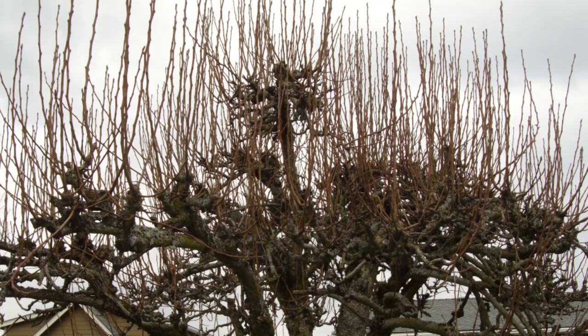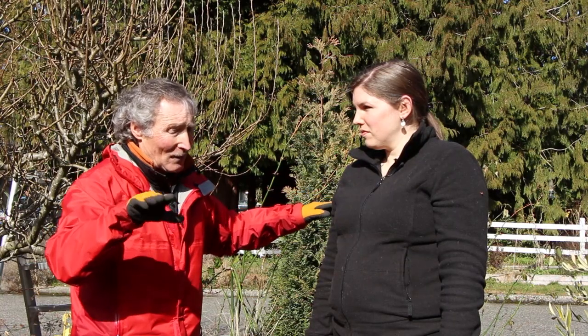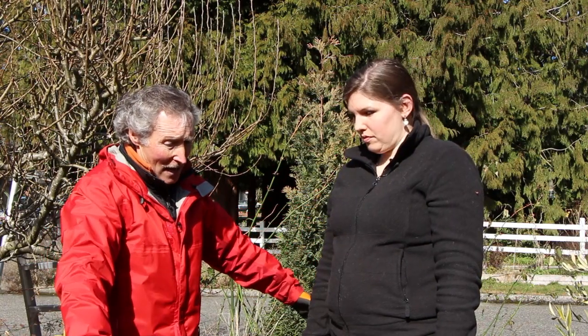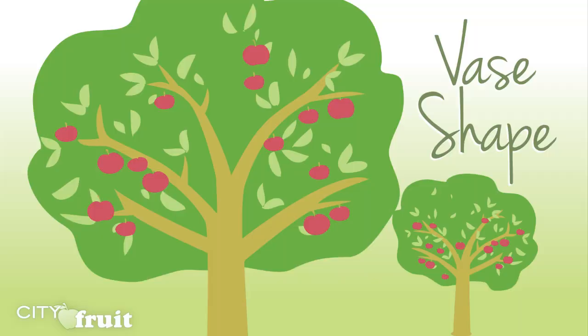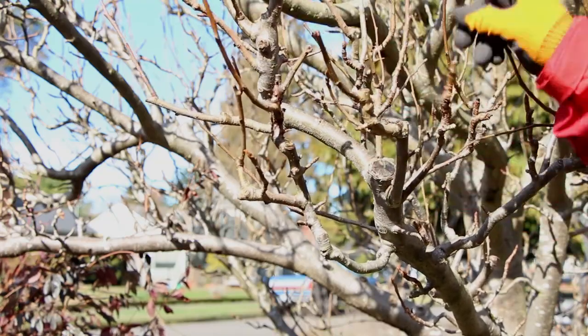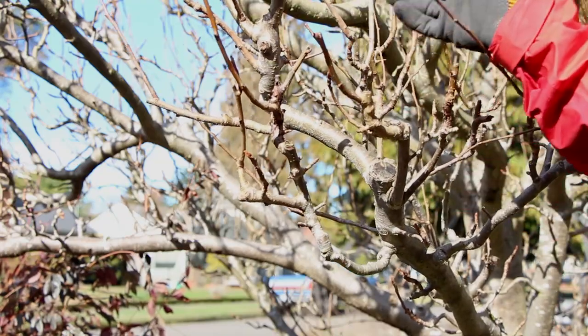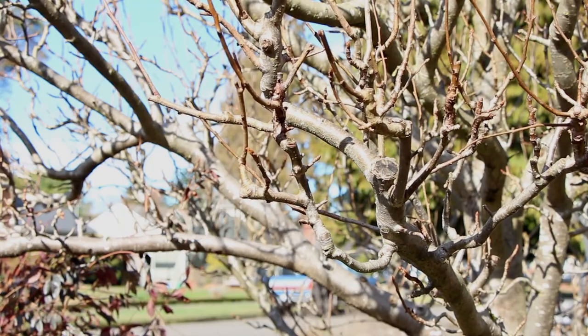You get what I call the Medusa look — all those little sprouts just growing out of the top. You've got to cut those off every year to let light in, and you've always got to cut wherever a branch starts to go down — cut to an upward-facing branch to keep that open vase shape. That's really critical. It seems like a never-ending task with all those sprouts growing up through.